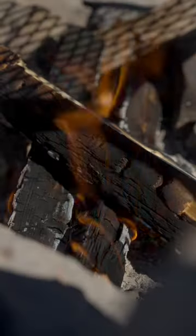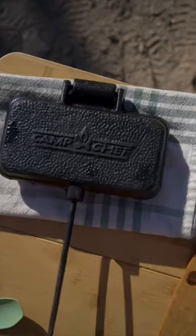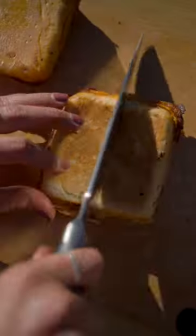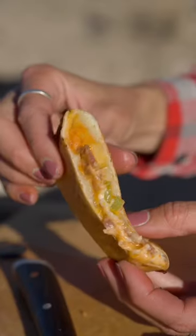Roll it up, crimp the edges, and put it in your cooking iron and cook over the flame for a few minutes on each side until the dough is nice and golden brown and crispy. Slice it open and enjoy your pizza at camp.